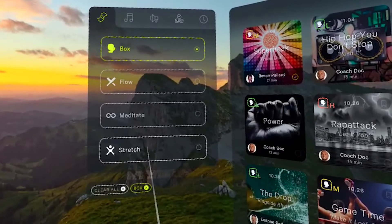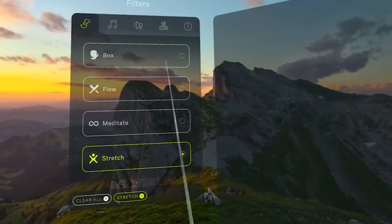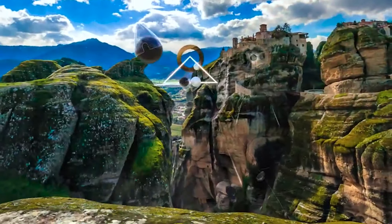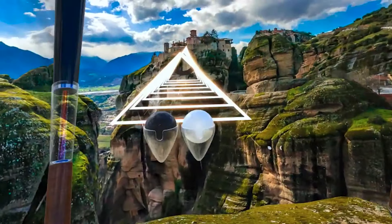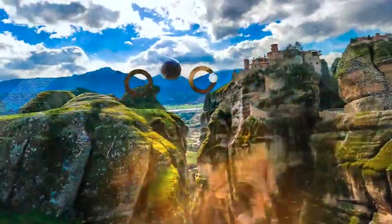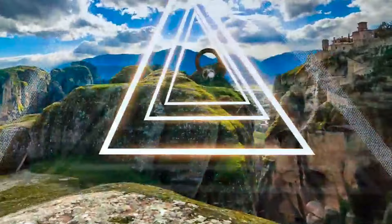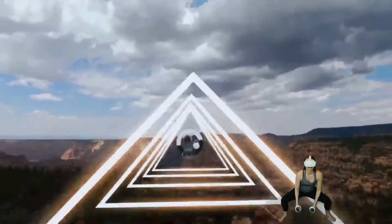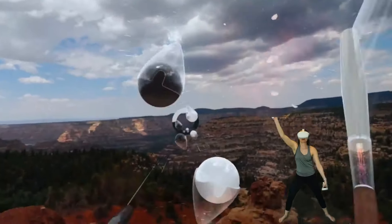There are some really cool new features that have been added to this game that I'm going to go check out. There are four different types of classes within the app: Box, Flow, Meditate, and Recover. Flow is the normal Supernatural workout, which you may have seen on social media. It's a workout set in a beautiful landscape where you're swinging at moving targets while dodging triangles. The mode feels very much like Beat Saber and I am disappointed that I don't find it very challenging.